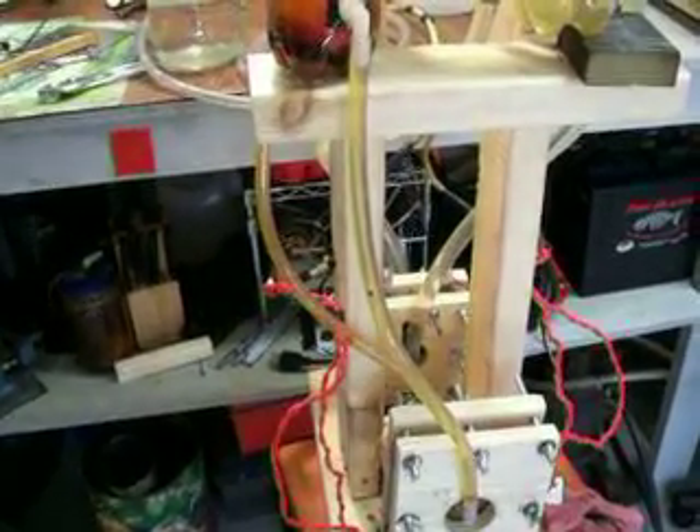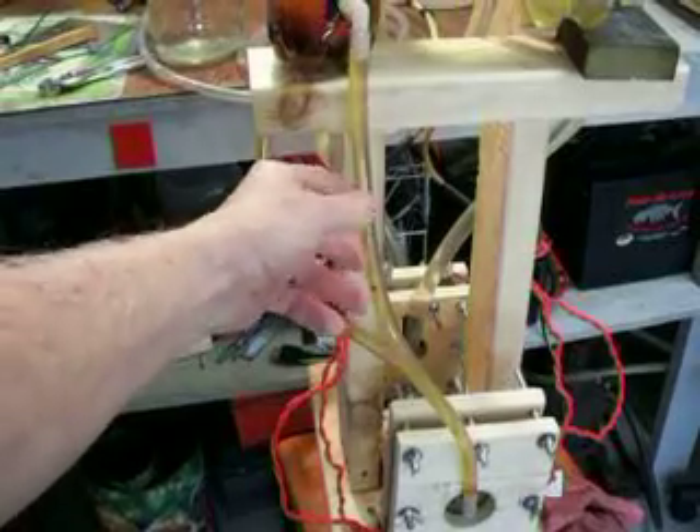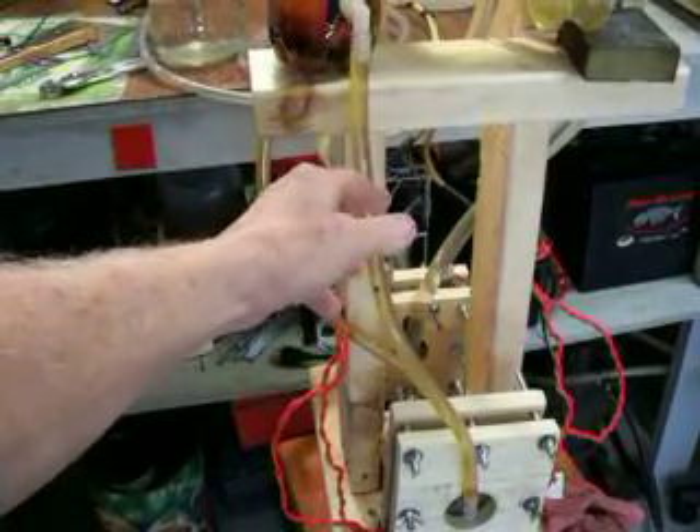Vapor Kid here. I've been testing something and I want to show you what I found out. Right over here you see the conventional 3/8 plastic line, what everybody is using. And over here, I'm running a 5/8 big line.